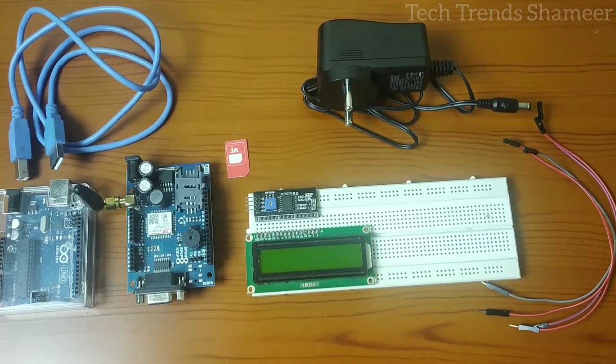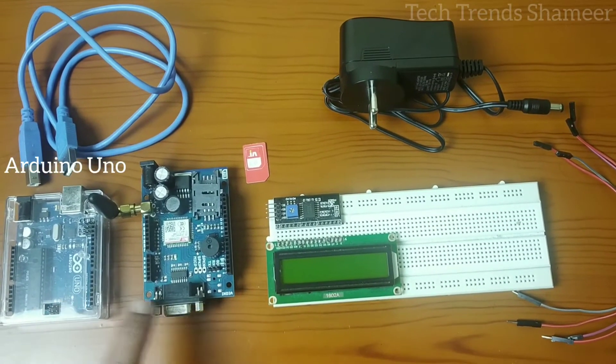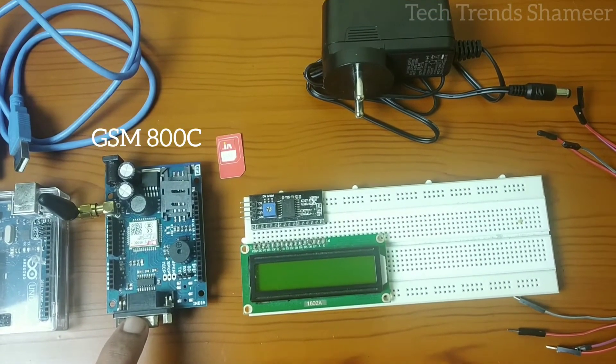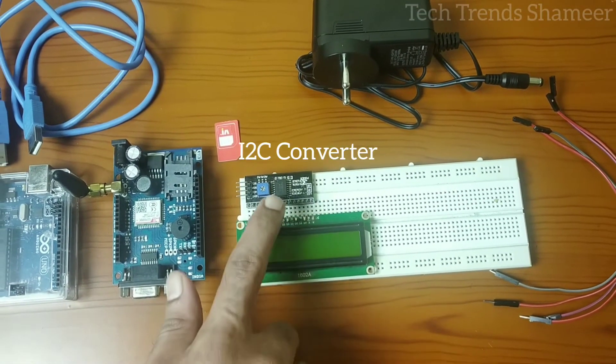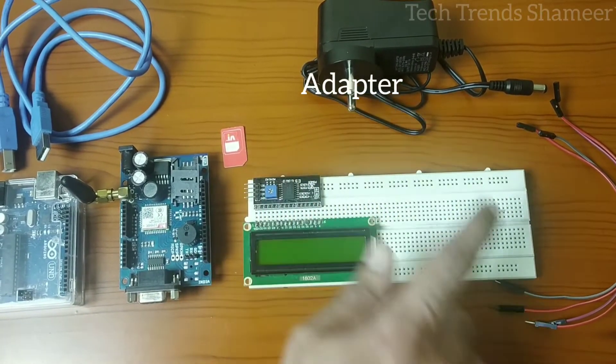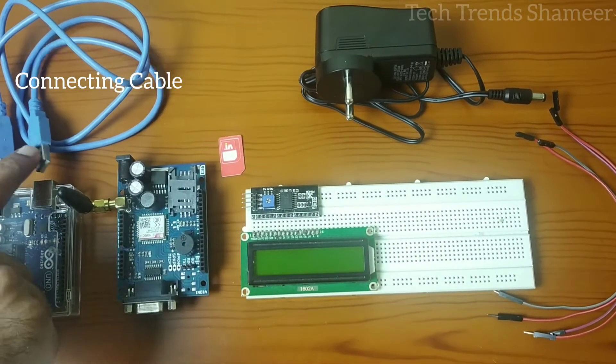The components required for this experiment are: Arduino board, GSM module (model number GSM SIM800C), LCD display, I2C converter, a SIM card, an adapter for the GSM module, connecting wires and connecting cable.